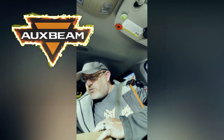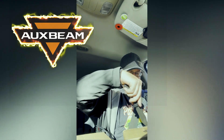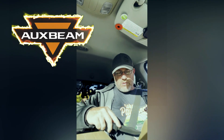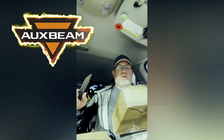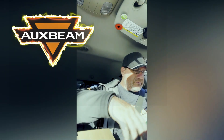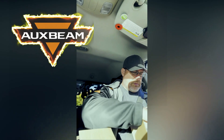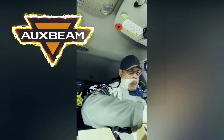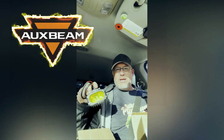I don't know what the difference between these lights is. Let's find out. There's got to be a reason they sent two different ones. And amber ones.